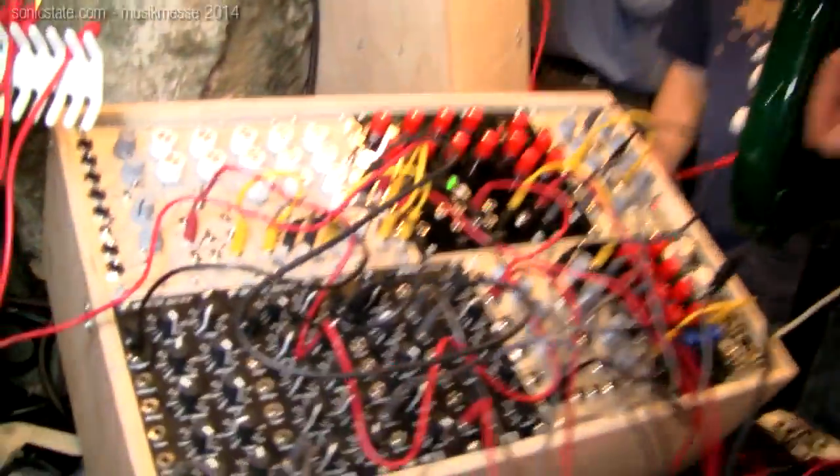Hello, I'm Martin Klang for Rebel Technology at Musikmesse 2014 and I'm going to show you some modules we have, our FX pedal, and also some prototypes that we're showing here this week.